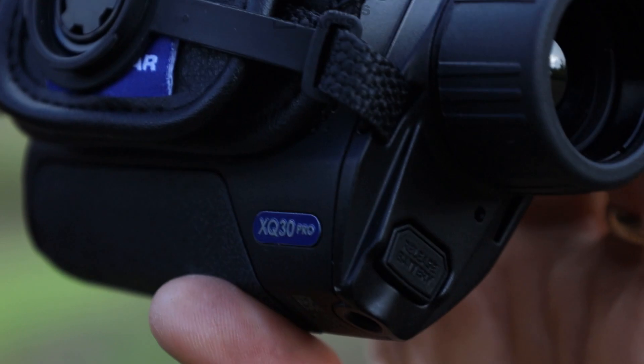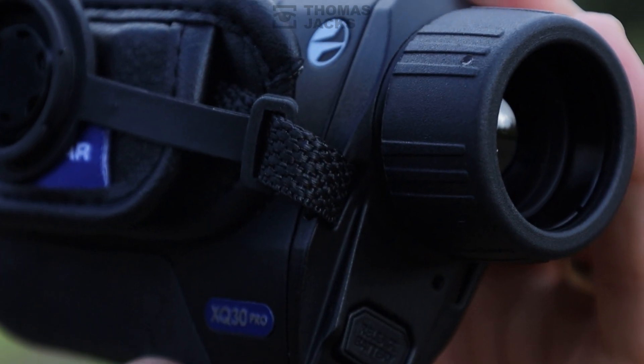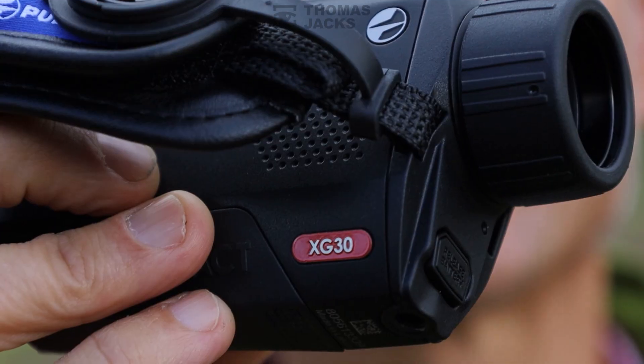Pulsar only use French-made Linred sensors, so you know they're top quality. That's why the XQ30 Pro comes in at £1,069, whereas the XG30 Compact is £1,399 for the bigger sensor. Let's see what difference that actually makes.